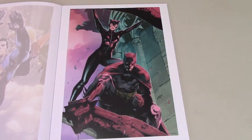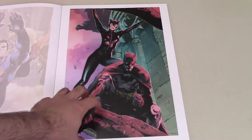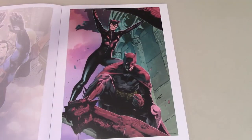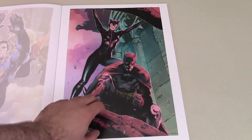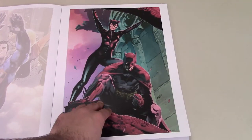Then we have another nice one — this is Catwoman and Batman together. I really like that one. A lot of great detail, shading and everything. I saw another version of this where they were smaller and had the Joker overlooking them, his face just overwhelming them. But this one is really cool as well, and works better than the one with the Joker.